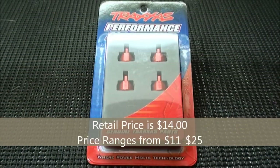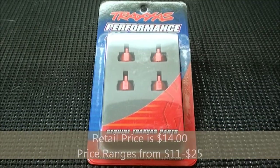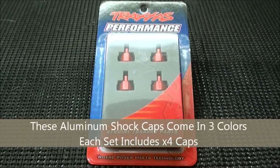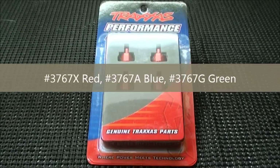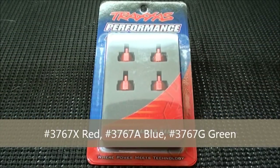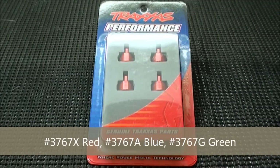The retail price is $14, however I've seen the price range anywhere from $11 to $25. They come in three different colors including four shock caps a piece. The product numbers are 3767X for red, 3767A for blue, and 3767G for green.